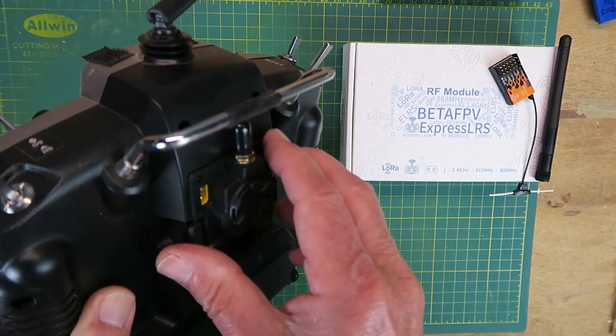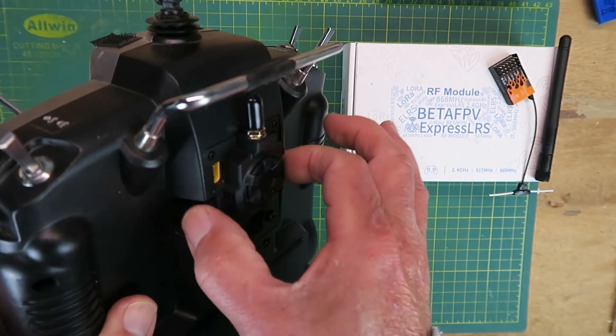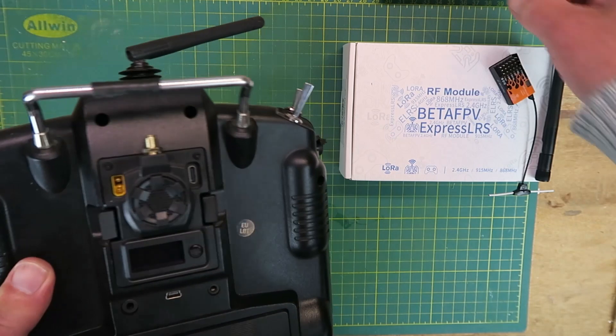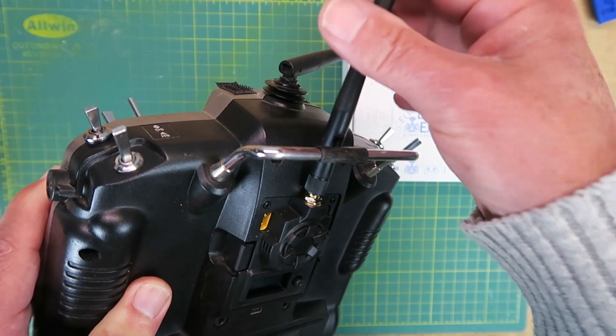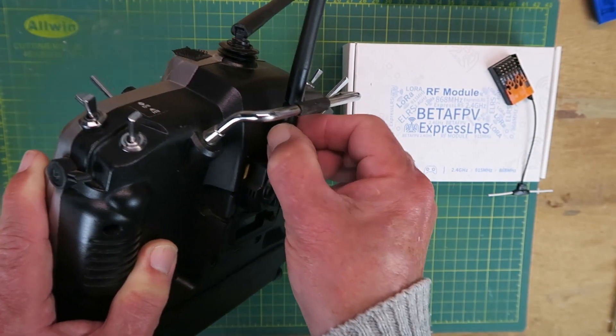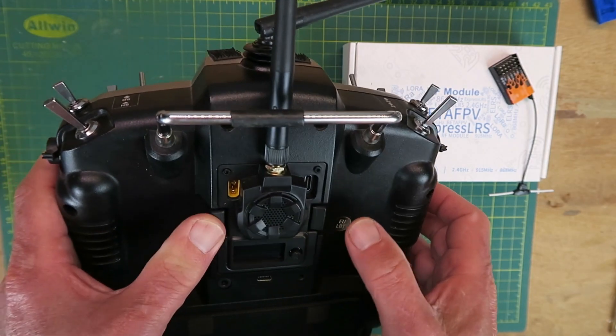It should just plug straight in — and that's nice and snug in there. Most importantly, and especially important with this module being able to output much higher powers, always make sure that there's an antenna connected before you power the thing up.